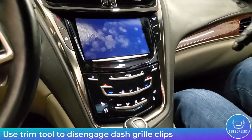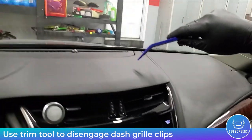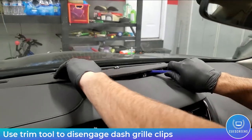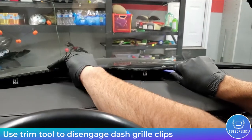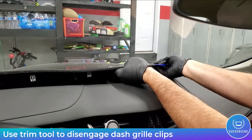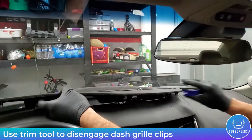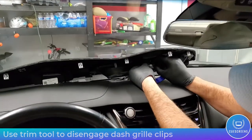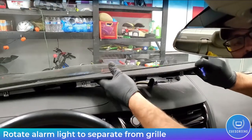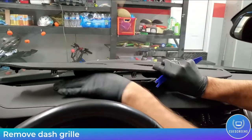Let's get started. The first step is to use your blue trim tool to remove the grill from the dash. It's held in place with little spring friction clips, so wedge your blue trim tool between the dash and the grill and push up — the clips will pop loose. Then remove the small alarm system light by grabbing the unit and twisting it counterclockwise to release it from the round receptacle on the grill. Now that the grill is free, remove it from the dash.